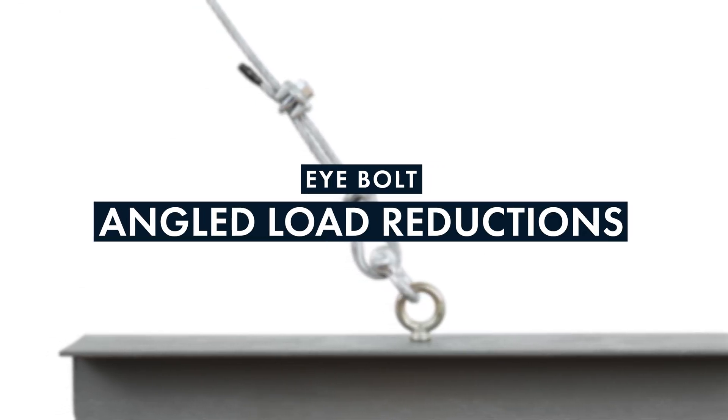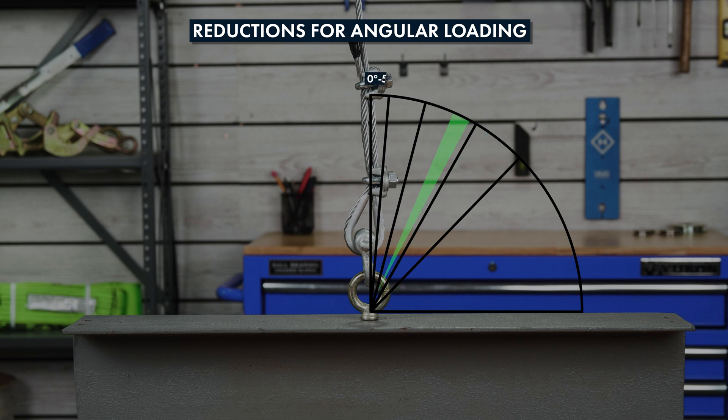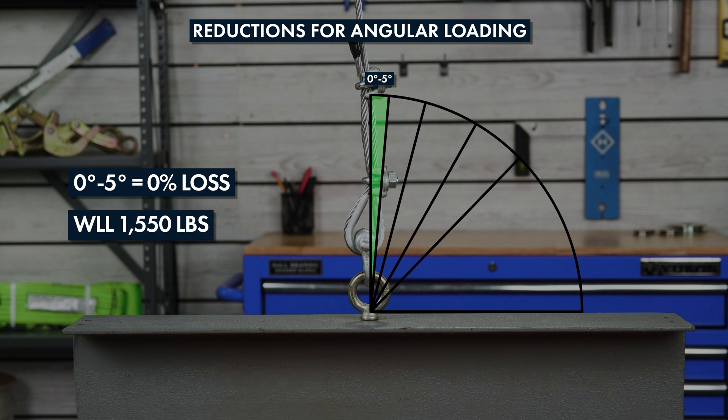Shoulder or machinery eye bolts are a great option for angular lifting or suspension. However, it is important to consider the angle of the rigging assembly because it will reduce the working load limit of the eye bolt. At zero to five degrees, the eye bolt is rated at one hundred percent of its working load limit. For example, the catalog working load limit of this pro-lift three-eighths inch eye bolt is one thousand five hundred and fifty pounds.